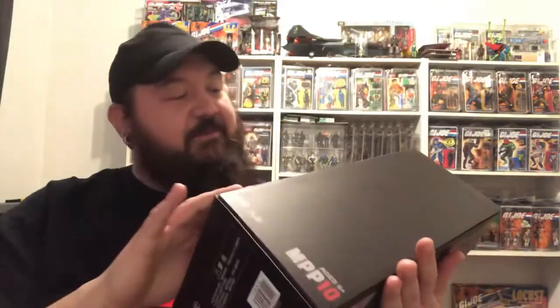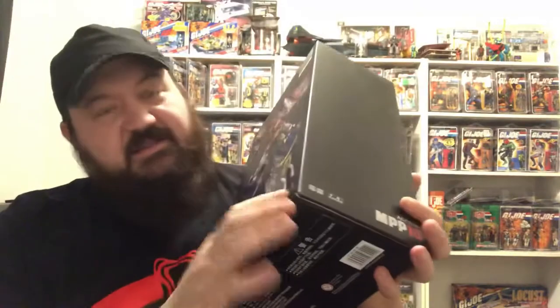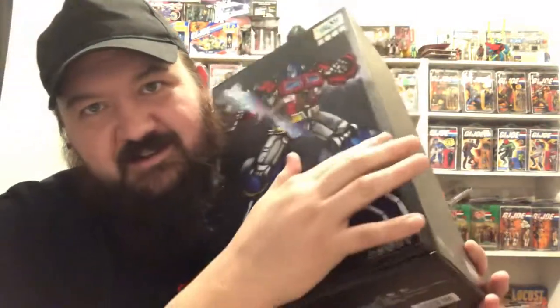With Transformers there are so many figures, so many different lines, so many different series. But after getting this — I haven't actually taken this guy out of the box and really done anything with it — this thing shipped in this box and somehow it's gotten a little bit of damage here.